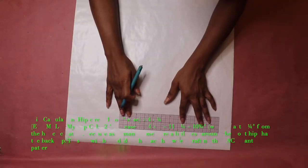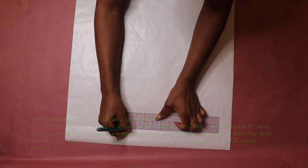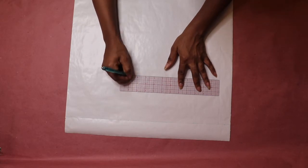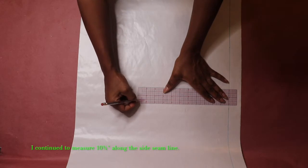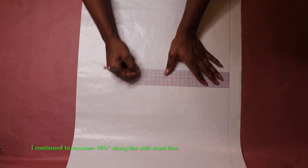Next, measure a quarter of your hip circumference along different points of the side seam line, starting from the top edge horizontal line. Measure 10 and 3/4 inches, which is a quarter of my hip circumference, at different points along the side seam line. Measuring a quarter of your hip circumference along the side seam line will ensure that you have a straight line.